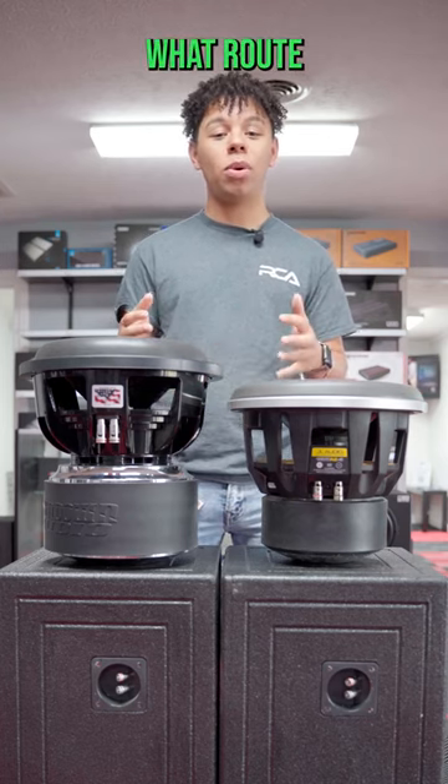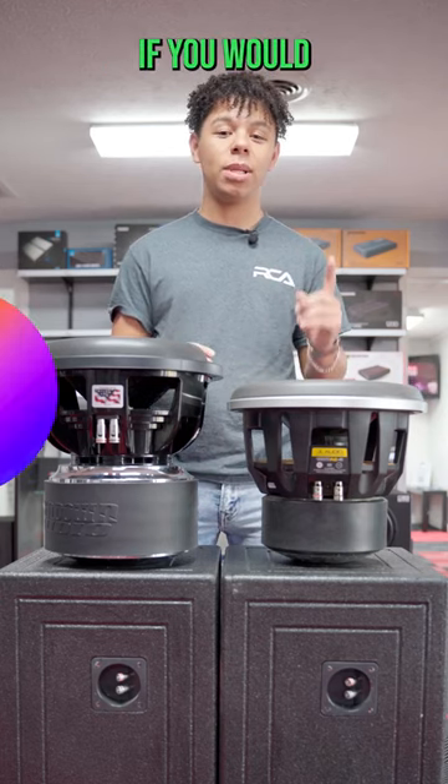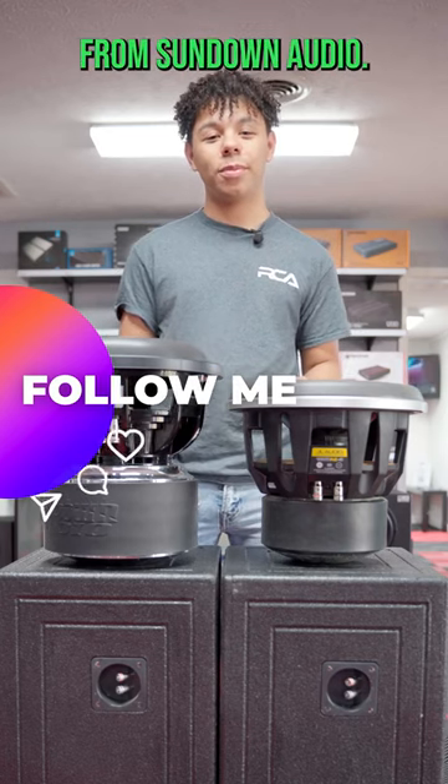So it kind of depends on what route you want to go, but let me know in the comments which one you would take — the JL Audio 12W7 or the ZV612 from Sundown Audio.